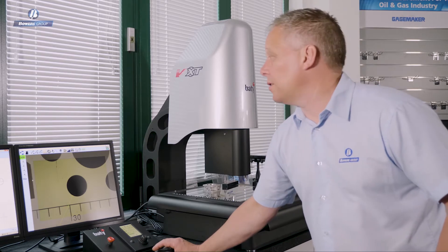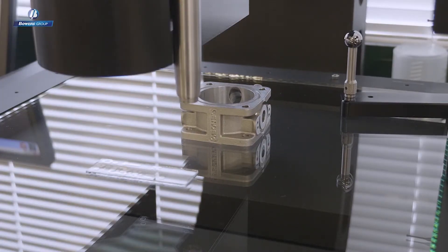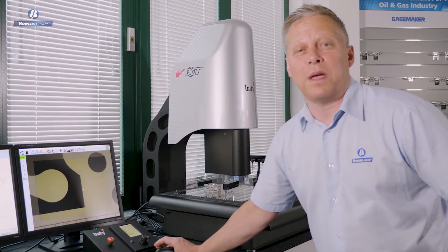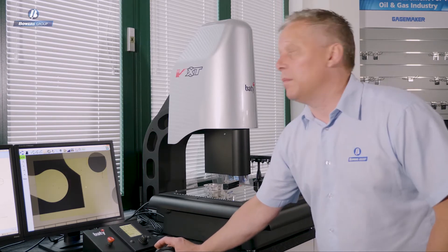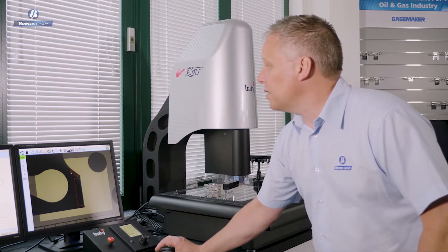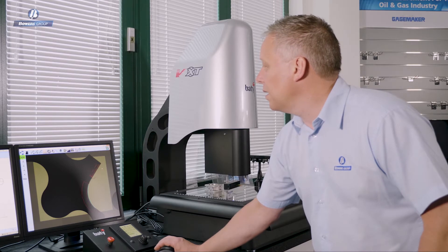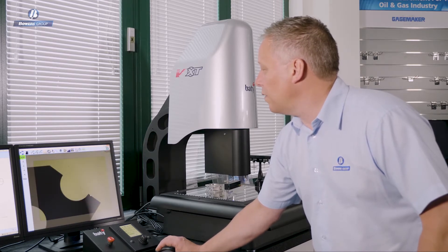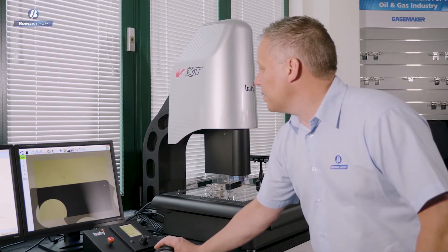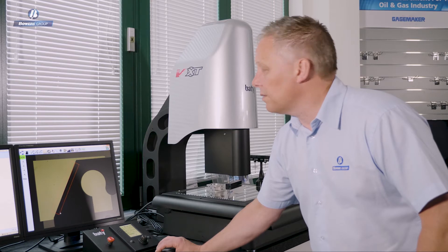A great tool on the Venture XT is the ability to drive the stage using the mouse. I can click, grab the image, and drag it — the stage does a corresponding move without having to switch between the mouse and joystick. Using the auto-select tool, I'm simply drawing boxes, and the software makes great decisions about giving me the right tool for each feature. For simple parts like this, setting up the inspection routine is incredibly easy — if you can use a mouse, you can use Venture.